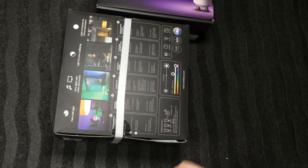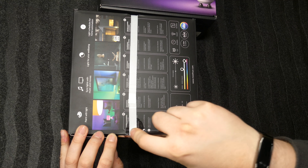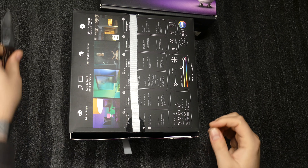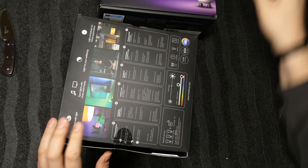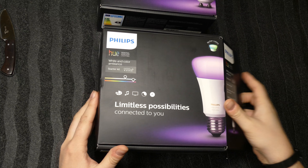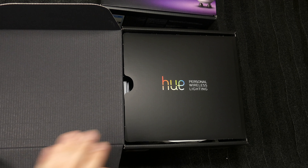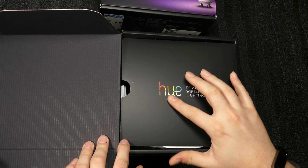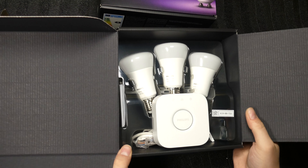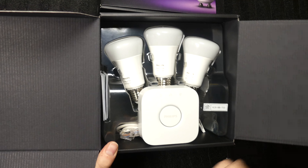Let's cut through this and take a closer look at what's in the box. Opening it up — Philips, personal wireless lighting — and this is the way it comes in the box: three light bulbs and the bridge.